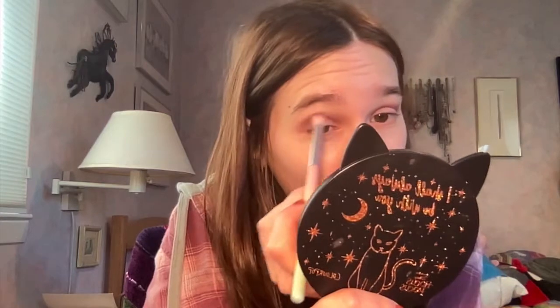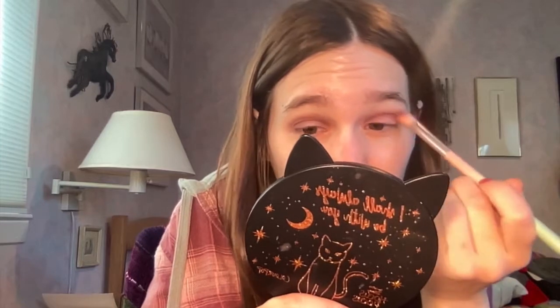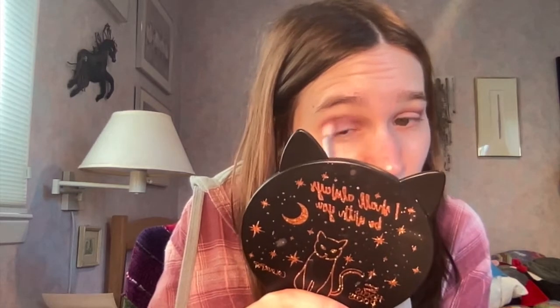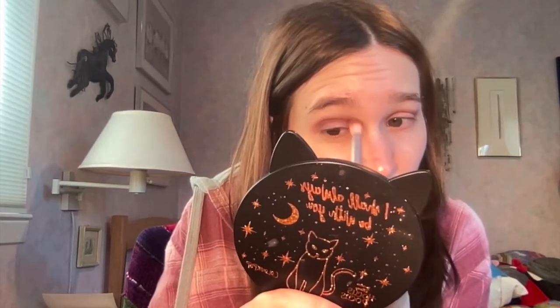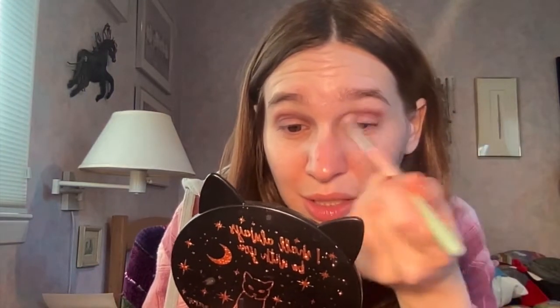The first shade I'm using is called Beloved — it's this gorgeous, really grungy dark reddish color, and it goes so well with the plaid shirt I'm wearing. I need to realize that Hipdot shadows build up really beautifully and they are very pigmented, so I have to blend a little bit more carefully than I usually would. I'm not the greatest blender but I try.